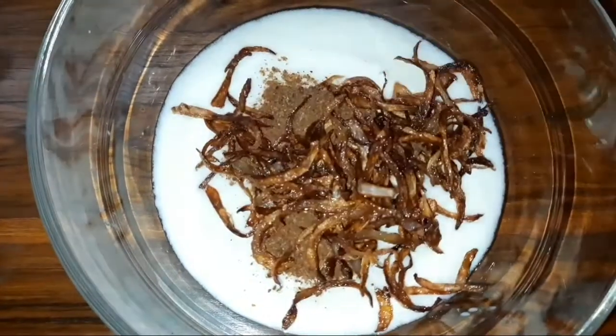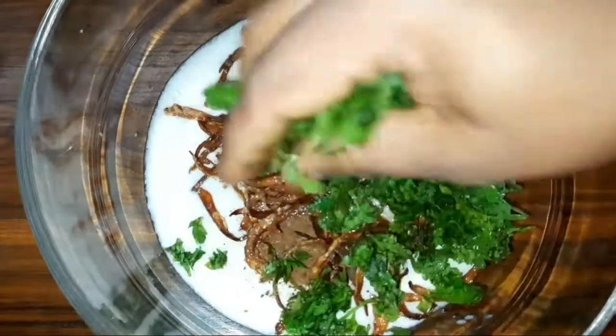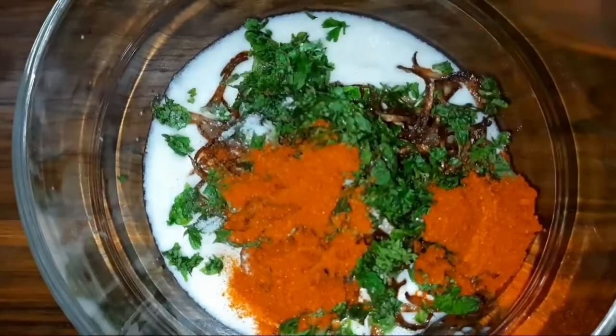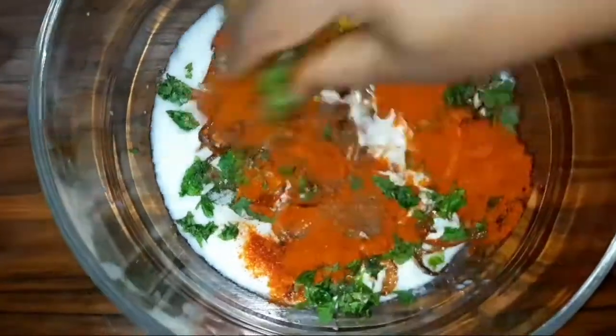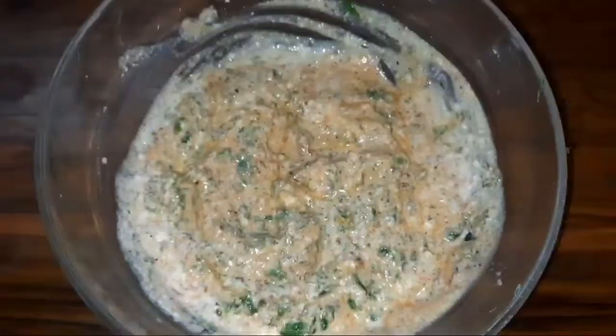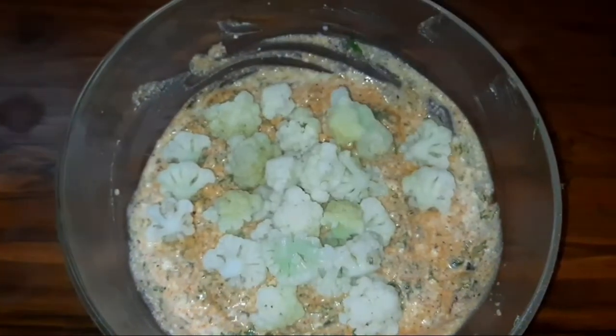I'm going to put this onion into the pan and add dressing. After a while, I'm going to add some vegetables. I'm going to pour your onions — this is how I want to put the onion up. I'm going to boil it in the pot.